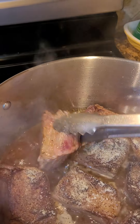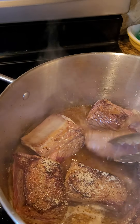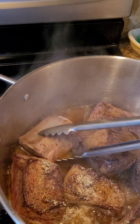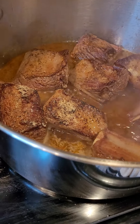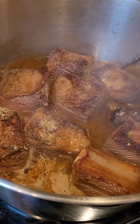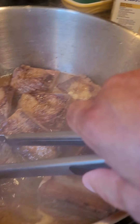We have our oven at 350. That's going to go for about half an hour. This is ready to hit the oven for about half an hour.